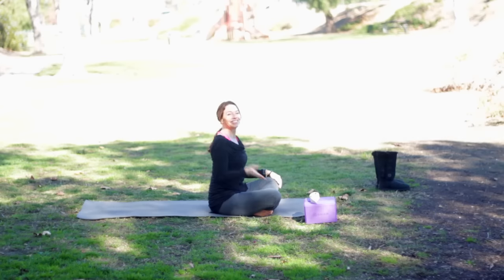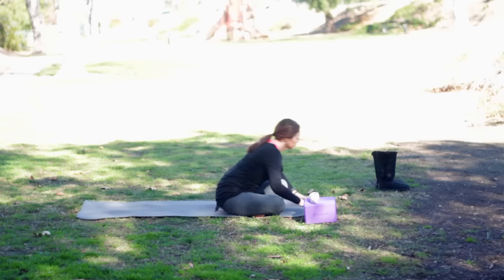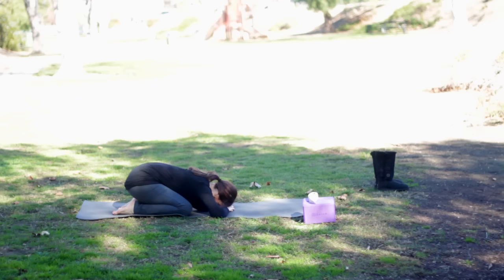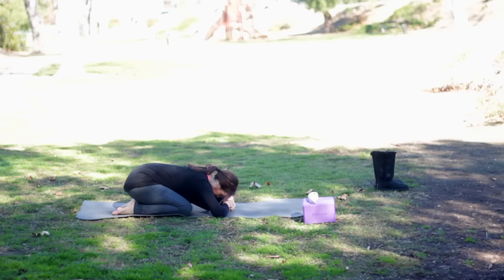Hello, it's Leslie Fightmaster and welcome back to day eight. I hope that you enjoyed your first week. So we're going to start in child's pose. Let your head rest on your hands, or you can rest your head on the ground, on your mat or on a block. I do recommend yoga blocks and a strap if you have them.